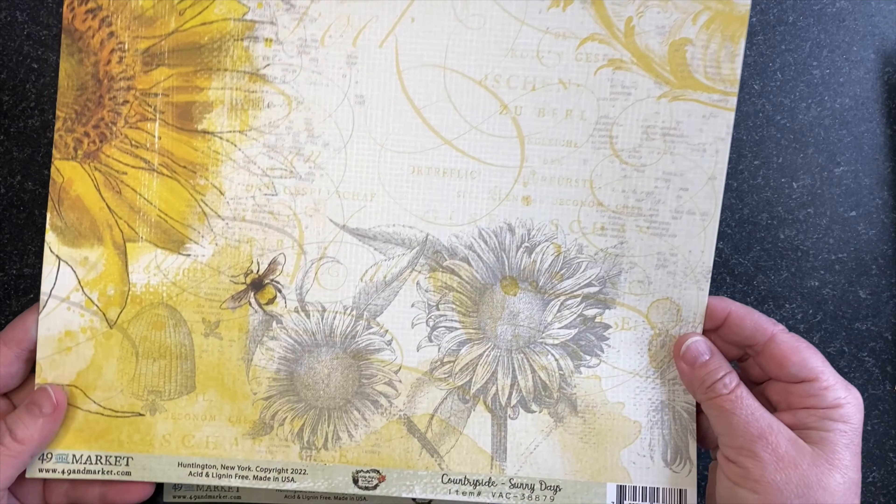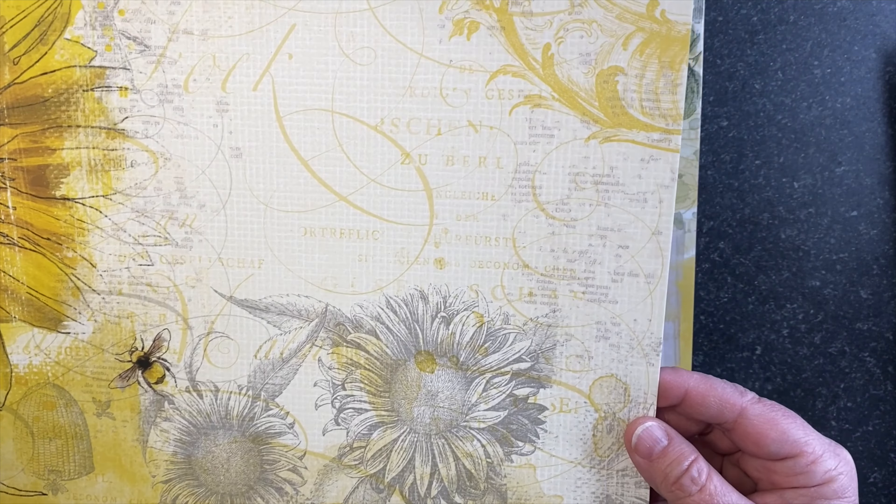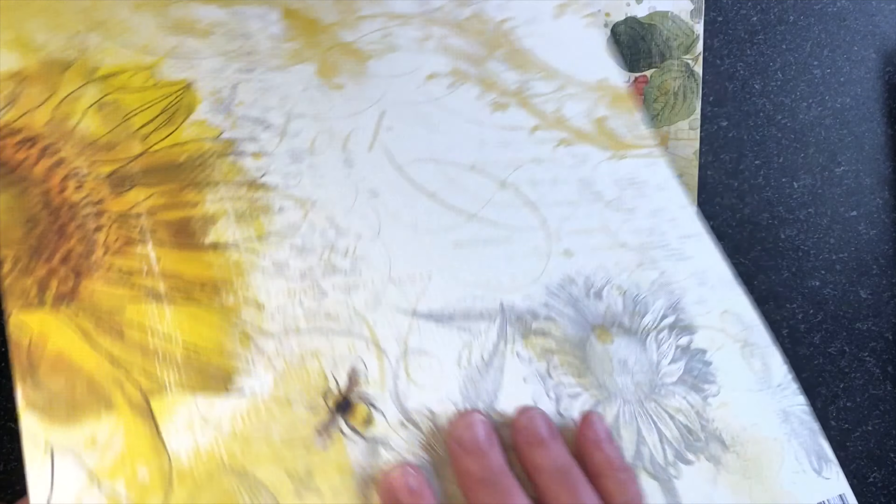We'll start with the cover page and you get a fussy cut sheet on the back — lots of butterflies, sunflowers, newsprint, and various ephemera.